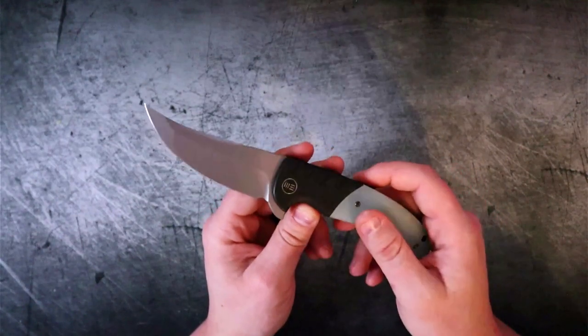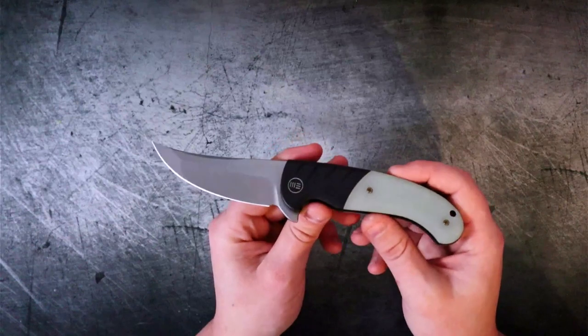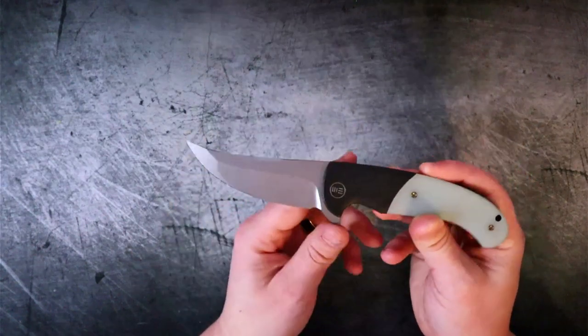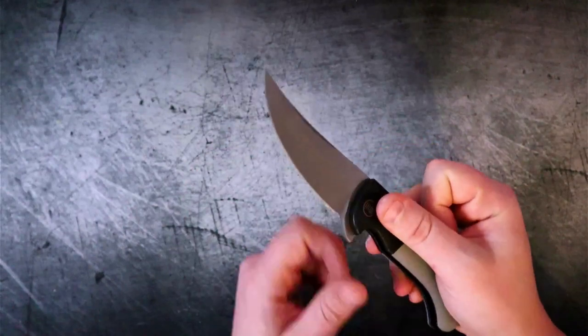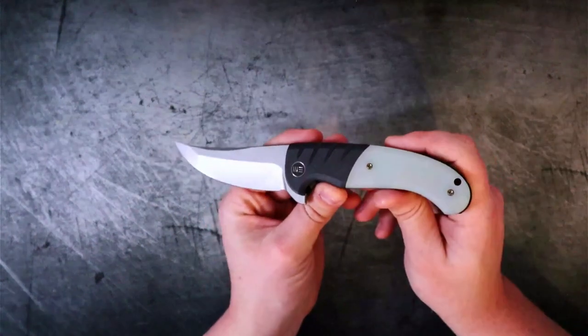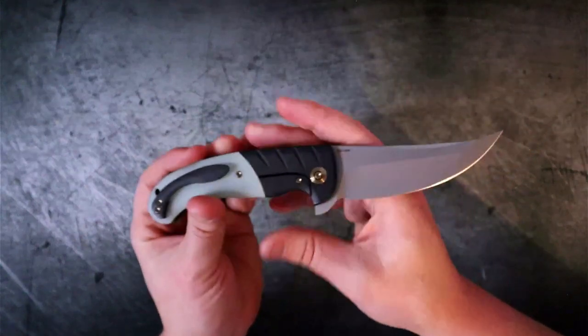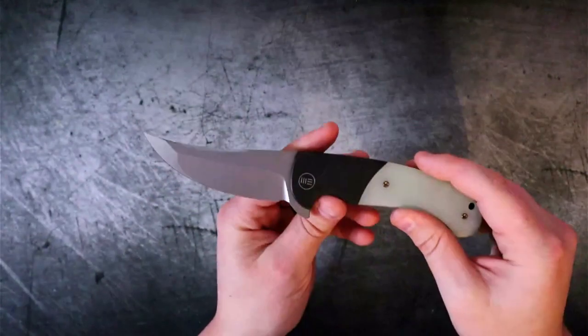It's not that I hate flipper tabs — I actually do like having them, but I like having them as a secondary option. At the very least I want thumb studs, a thumb or finger deployment cutout, or a front flipper. If you can do both a front and a rear, even better. However, when people tell me I need to check out a knife, it creates a situation where I want to find out why they're so interested in it. So let's talk about that today.